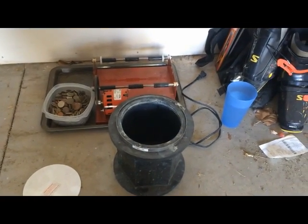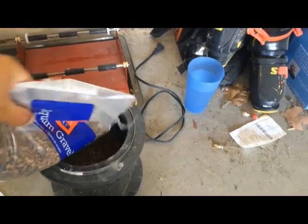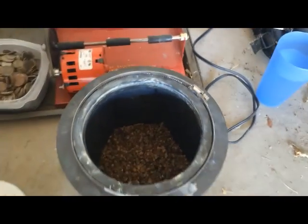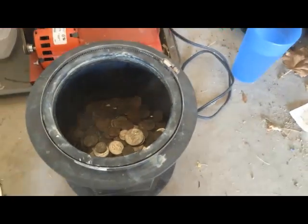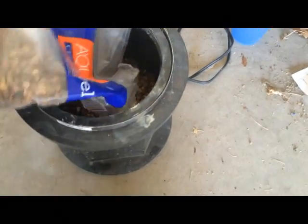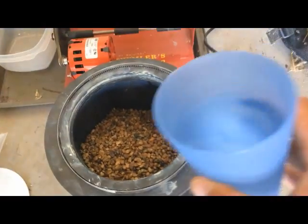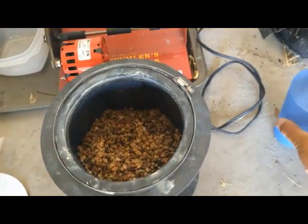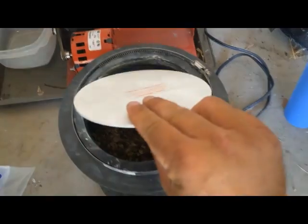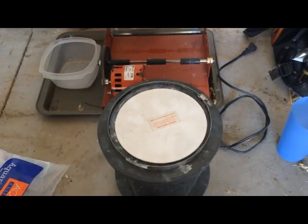Here is the tumbler tub. I'm going to add some of the gravel in there — about half the bag. I'm going to mix it, so there's half a bag in there, and we'll dump all the coins in there. Add the rest of the gravel on top, then add some water just to make it a little moist in there. Cap it off, get it all lined up, plug it in — and it works.